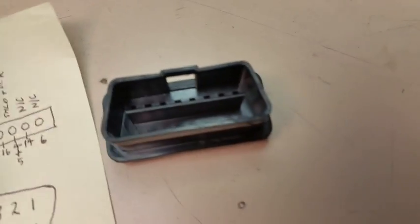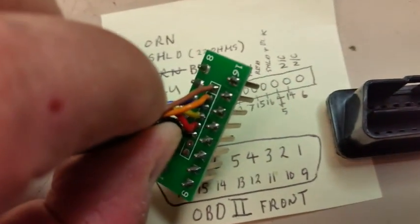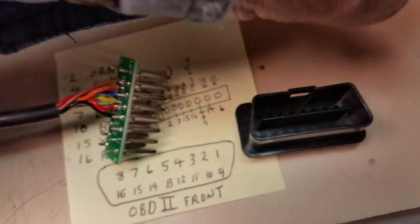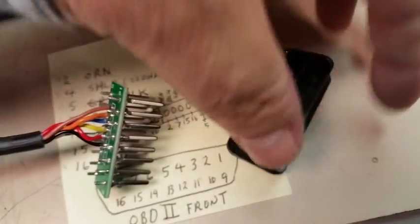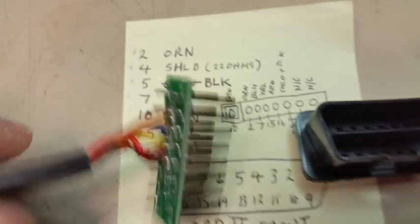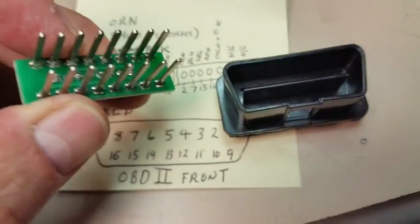Using your diagram, check to make sure you know where pin 16 and pin 1 are. Use your connector here and verify it, then go ahead and install pin 16 into the corner — which is this one down here. So if I turn this around, pin 16 would be in the bottom corner. Now all I have to do is turn it up like that and install it in.